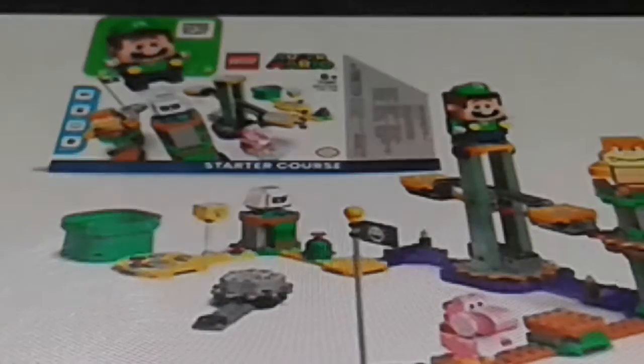Hi guys, today I'm reacting to the new Luigi Starter Course set. All things were provided by Stupid Mario Lego 920, our sponsor for today's video. He provides the images, I provide the video. It's very awesome that we have a sponsor! Let's have a look at the video. As you can see, it's just your basic Starter Course set — same box — and it looks very cool.